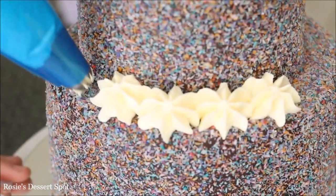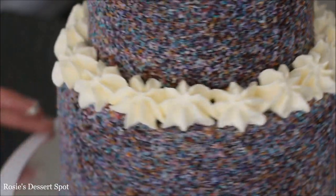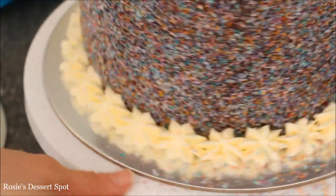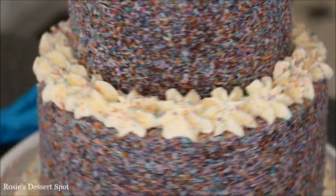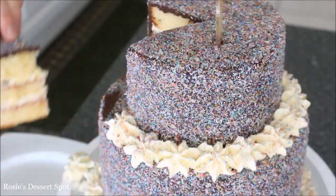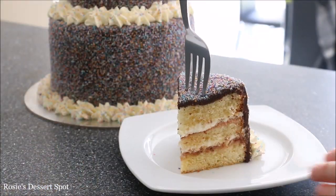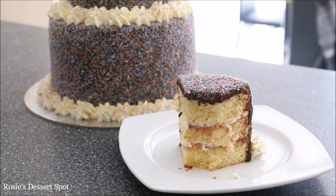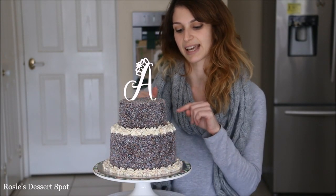After that, decorate with the fresh cream. I'm using a 1E star tip, and for added interest I've just sprinkled on some extra coconut over the cream. And that's it — this is how you make a lamington cake decorated with coloured desiccated coconut.